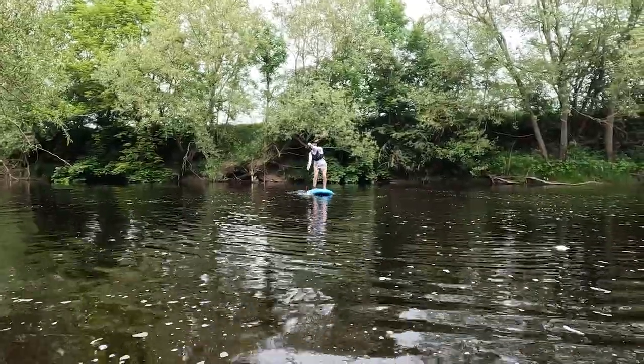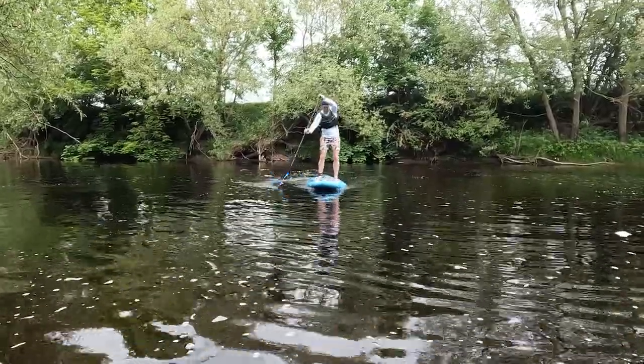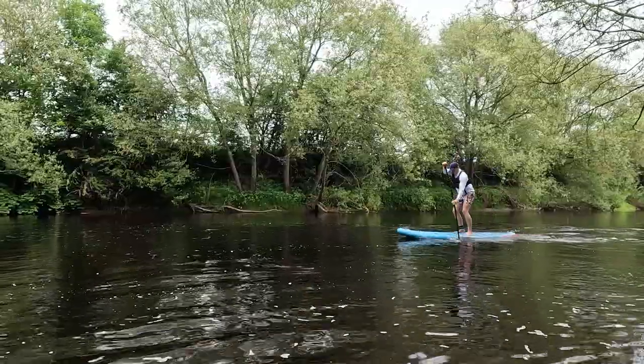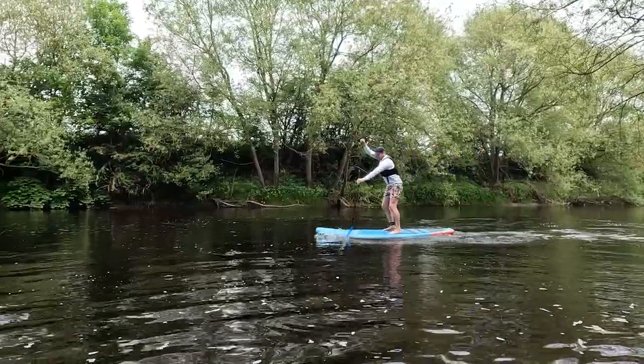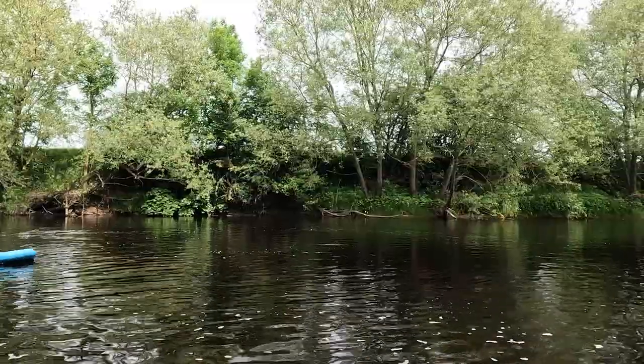It is the rotation of the blade that allows me to manipulate the direction the board is travelling in. The J-stroke is quite a short stroke, so you don't have to continue to reach back with the paddle once it reaches around your feet — you want to take the paddle out of the water. The longer you leave the paddle going past your feet, the more you'll turn.